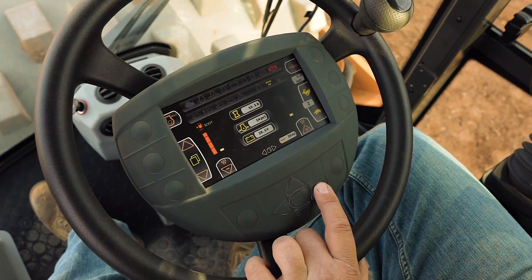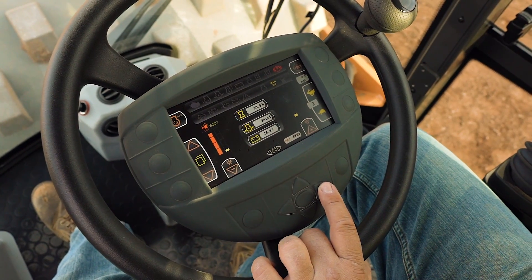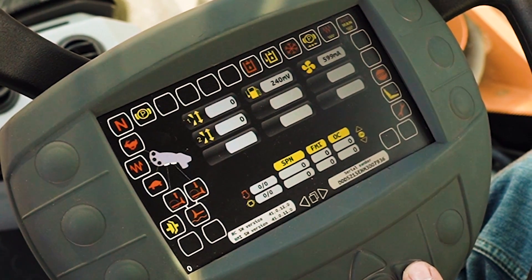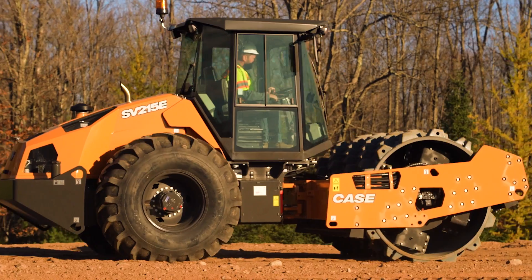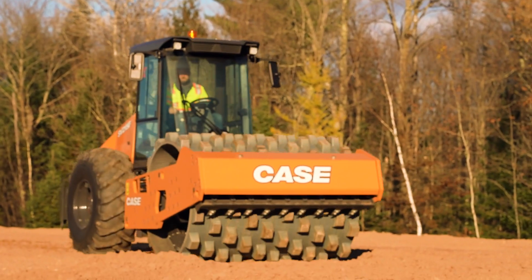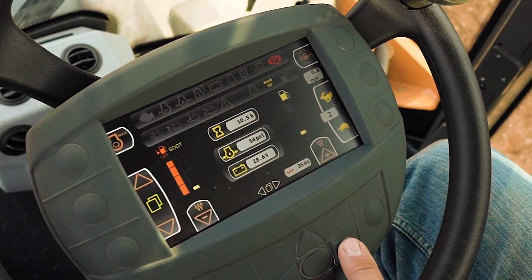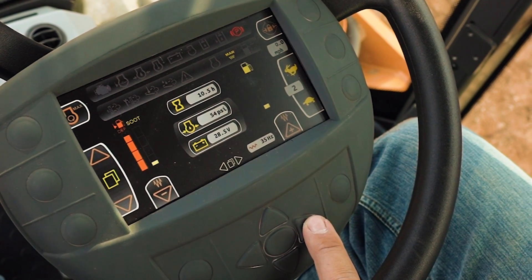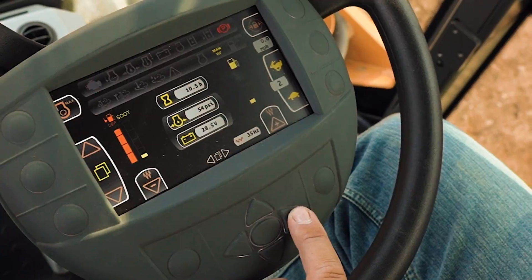You'll see that there are three main screens for operation and performance, machine information, and onboard diagnostics. The operation and performance screen gives you control over vibration frequency, engine speed, and the traction control system, as well as an overview of machine information such as machine speed, warning signals, fluids, fluid temperatures, and engine detail.